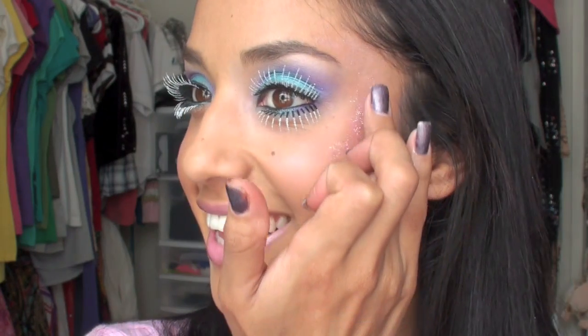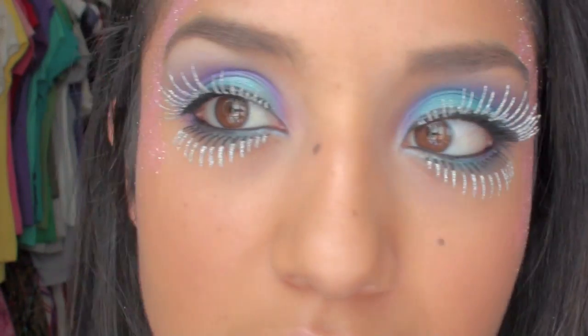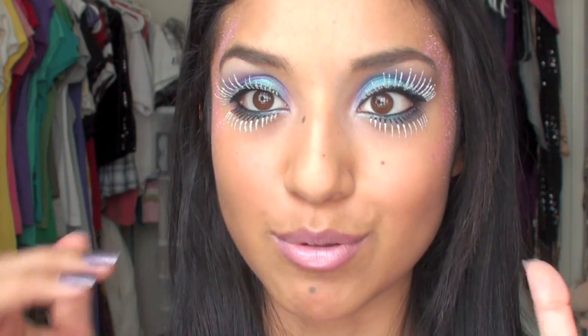I might do this for Halloween. So here it is again — glitter, pretty pink lips. I hope you guys like it and thanks for watching. I hope you guys try it out. Check out my blog for pictures because I will take pictures and post them there. Bye!